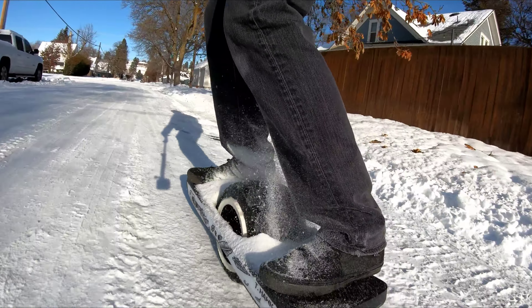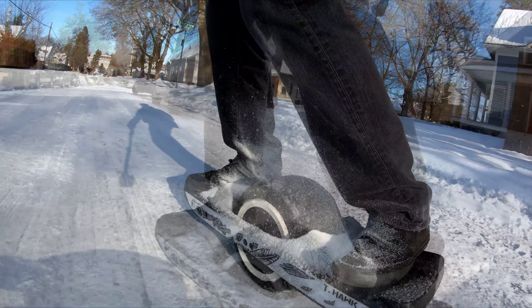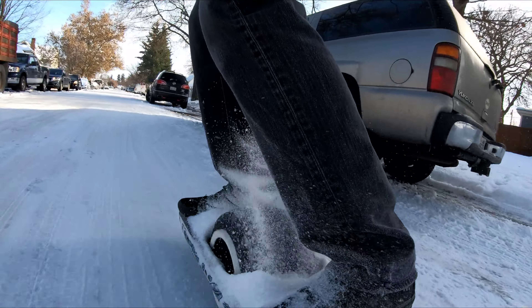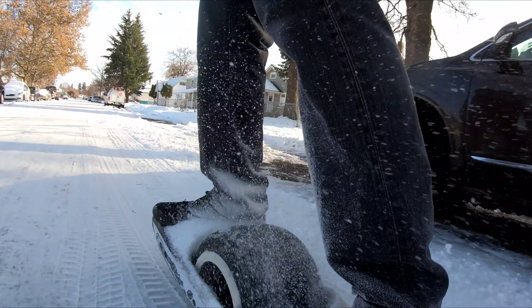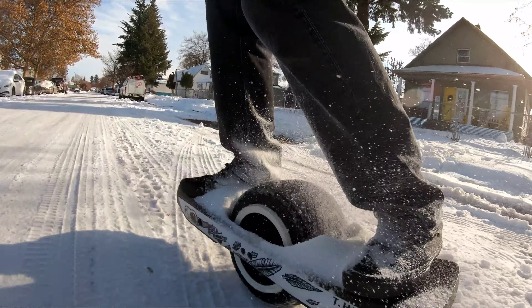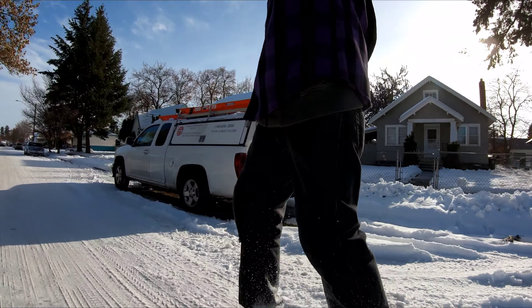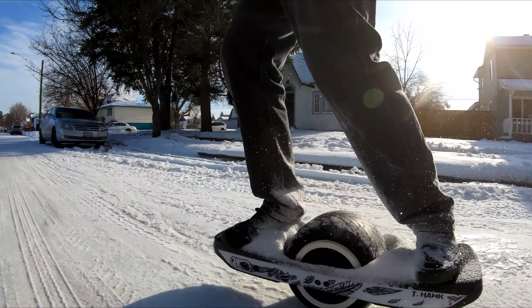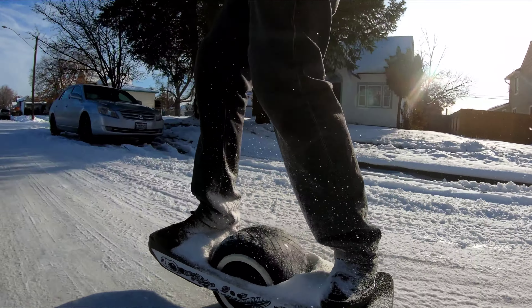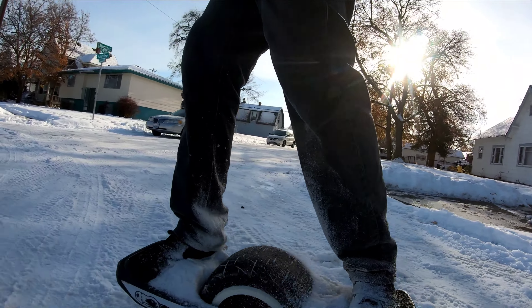Right off the bat, the footpads feel higher than stock, so it feels less stable. I've actually been sanding down my rear footpads and getting like an extra quarter inch closer to the deck, which makes you feel a little bit lower - almost like a drop kit, but without that drop.